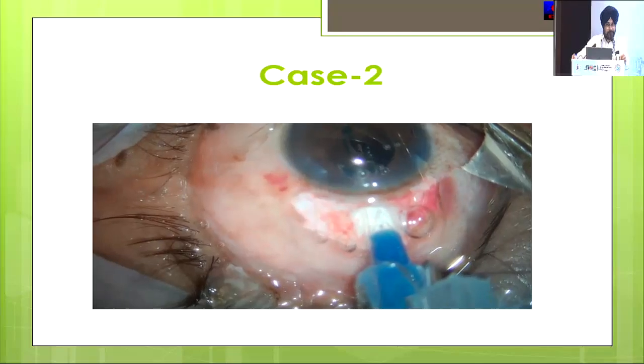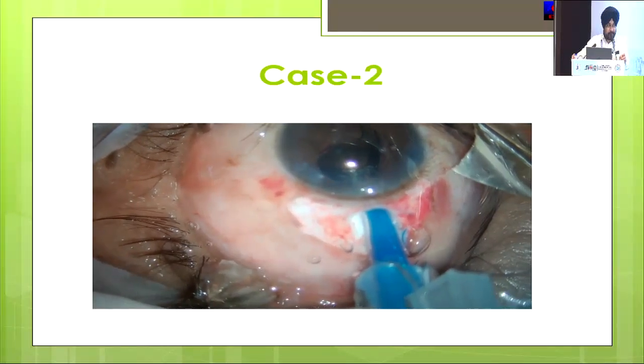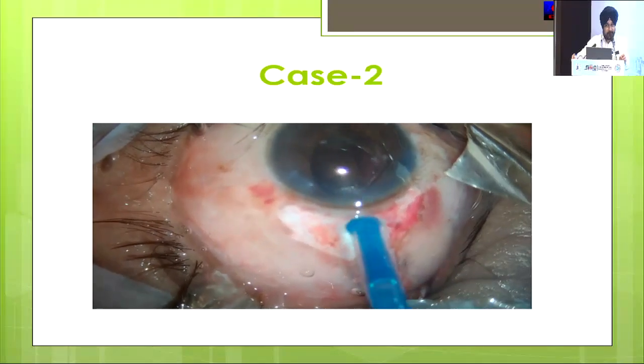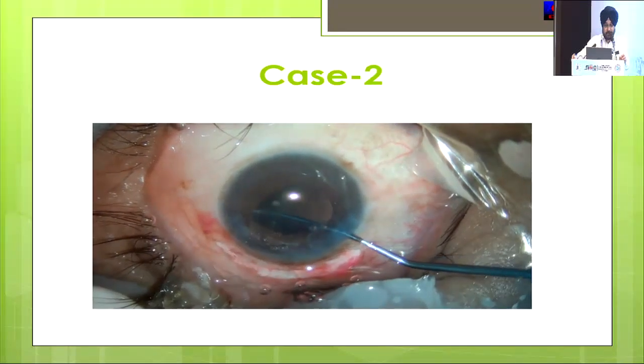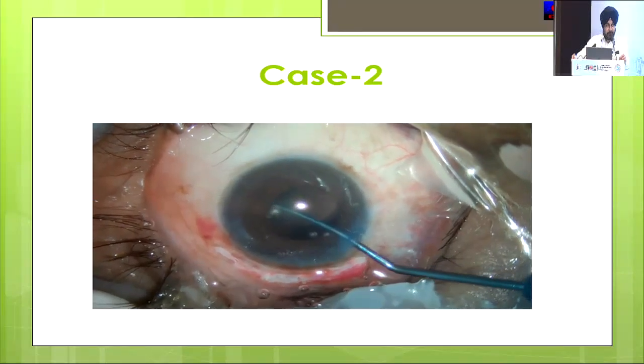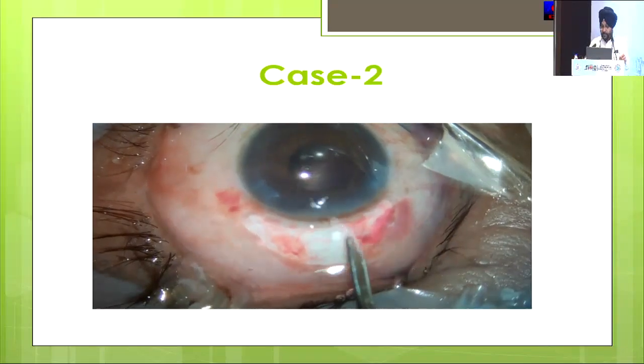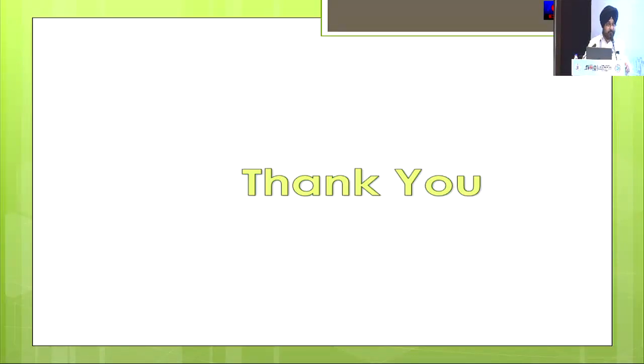I think this is the safest technique and the results are comparable to phacoemulsification with minimum instrumentation and minimum effort. The learning curve is very fast — even now my residents are doing cataract surgery with this technique. Thank you very much.